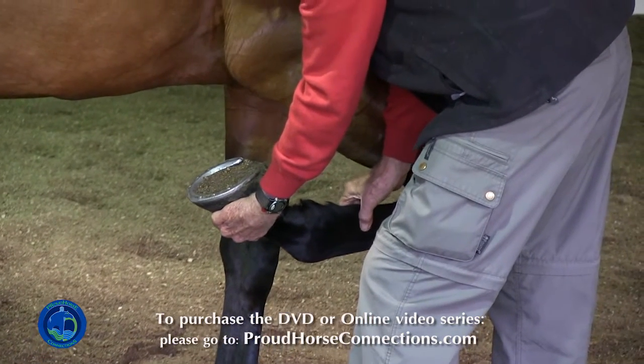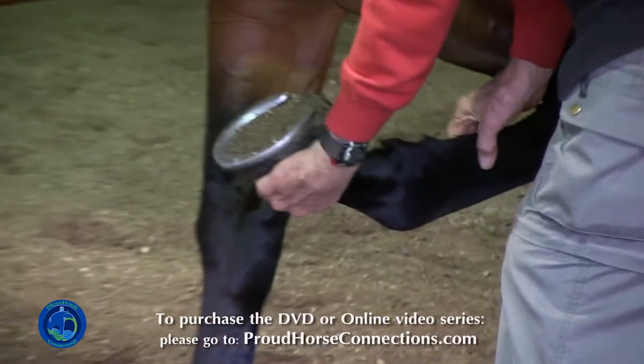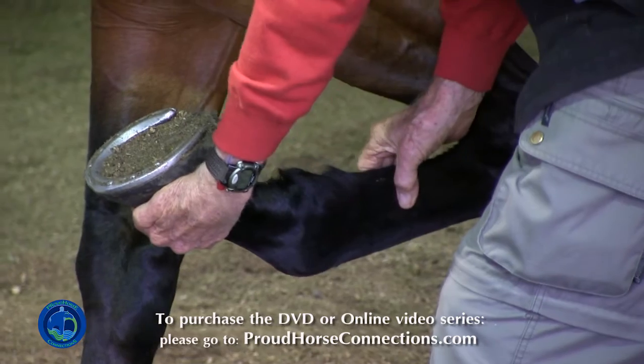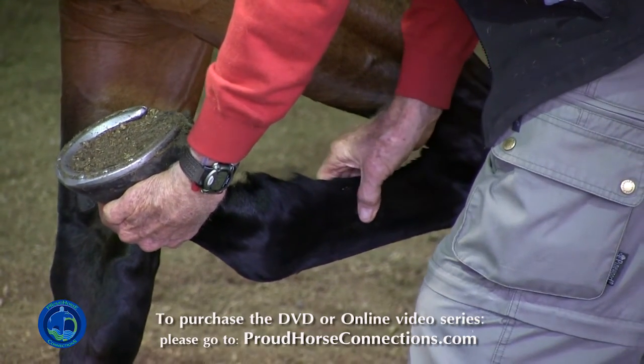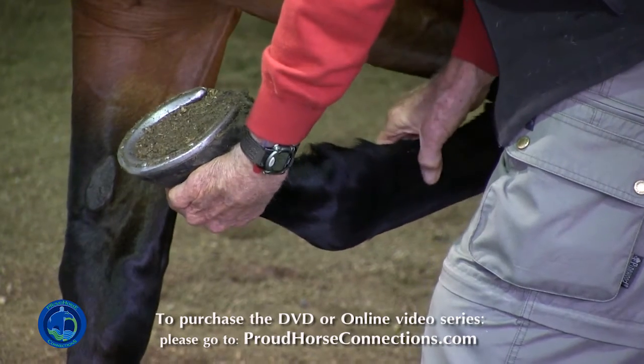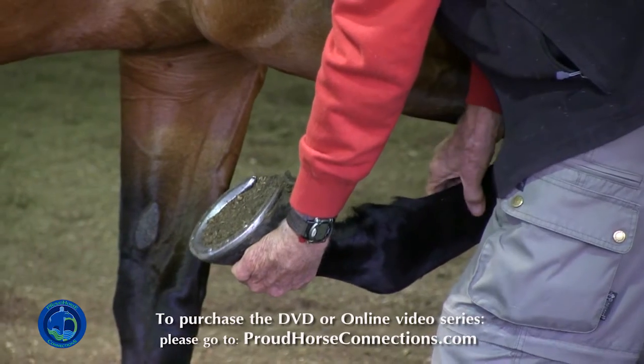Now I'm going to go through and palpate the suspensory and the tendons. When checking the suspensory, you can push on it and get no reaction at all, but if you lift that suspensory and put a little tension on it, you can see that you're getting a pretty reactive response there.